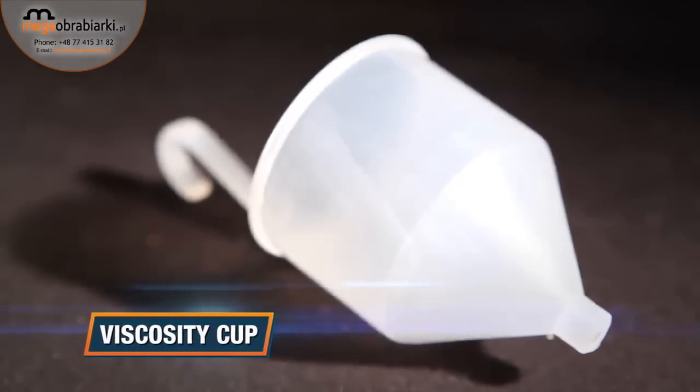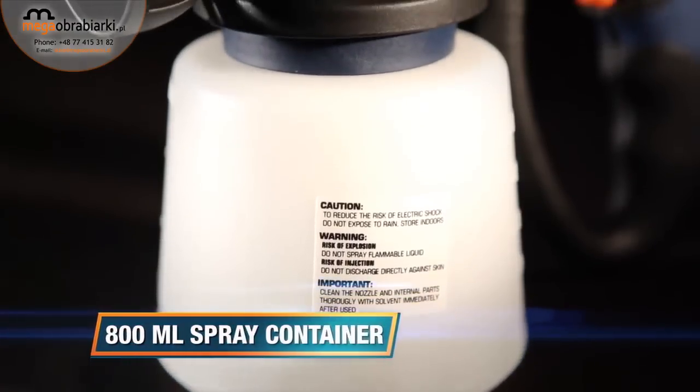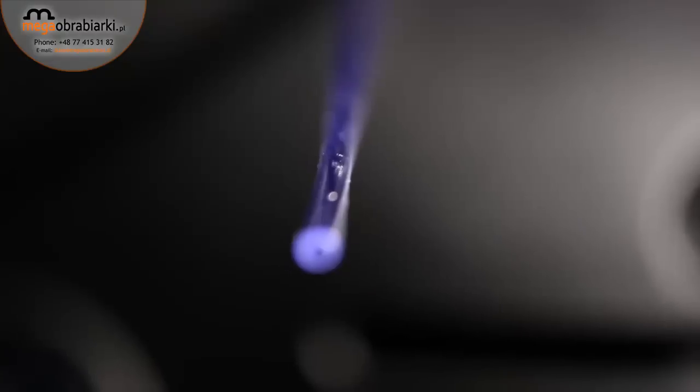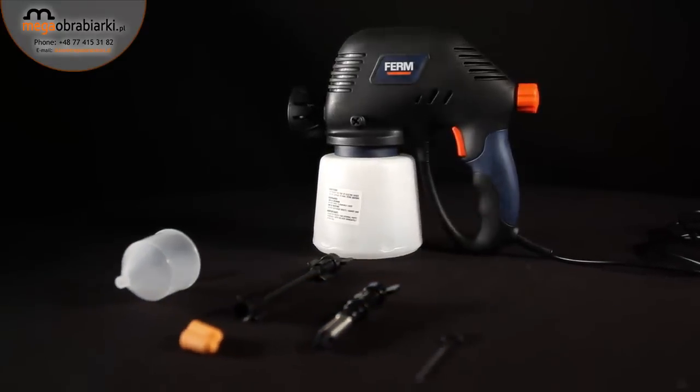The viscosity cup helps determine the optimal viscosity of the paint, ensuring a perfect result. The large 800 milliliter spray container enables you to spray paint over large surfaces, ideal for applying water and solvent-based paints, varnishes, and stains.